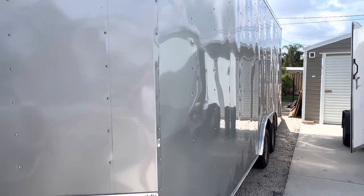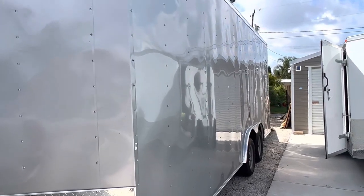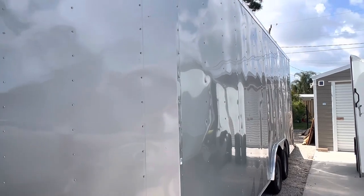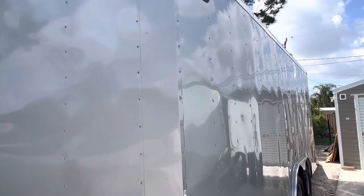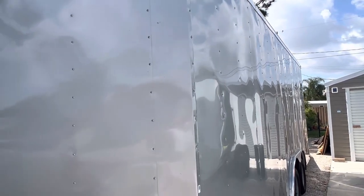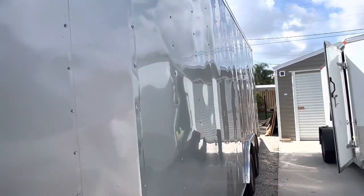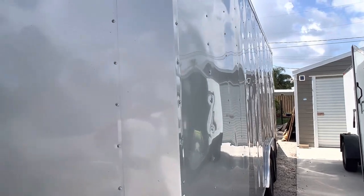This is my brand new Snapper trailer — it's eight and a half feet wide and 20 feet long, but I had it custom built so I'd have a seven and a half foot inside height because I need the height. I took everything off the walls in here because I'm getting ready to spray foam insulation.